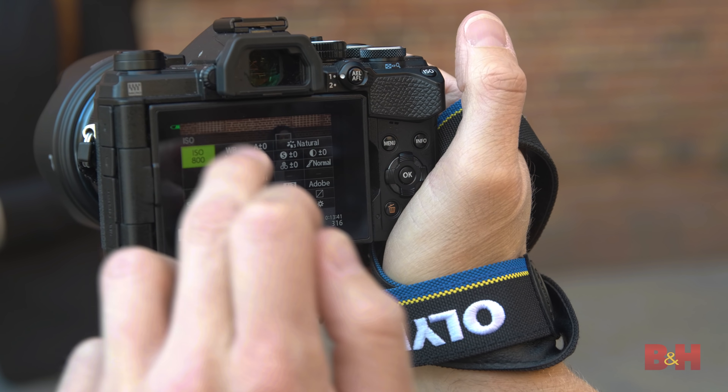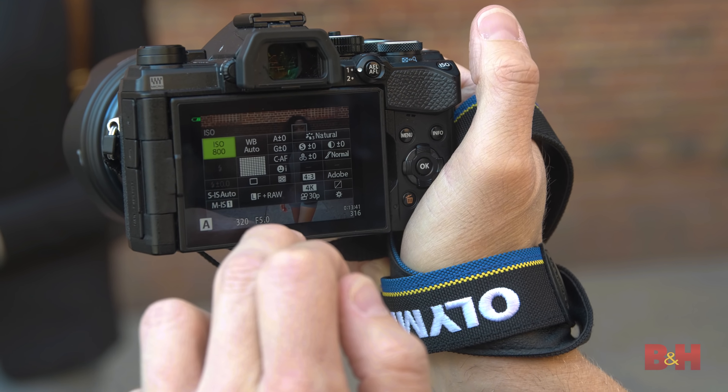Now I want you to move a little bit. So as she's moving forward and back, the face detection is locking right on with her so I'm not losing a single shot.